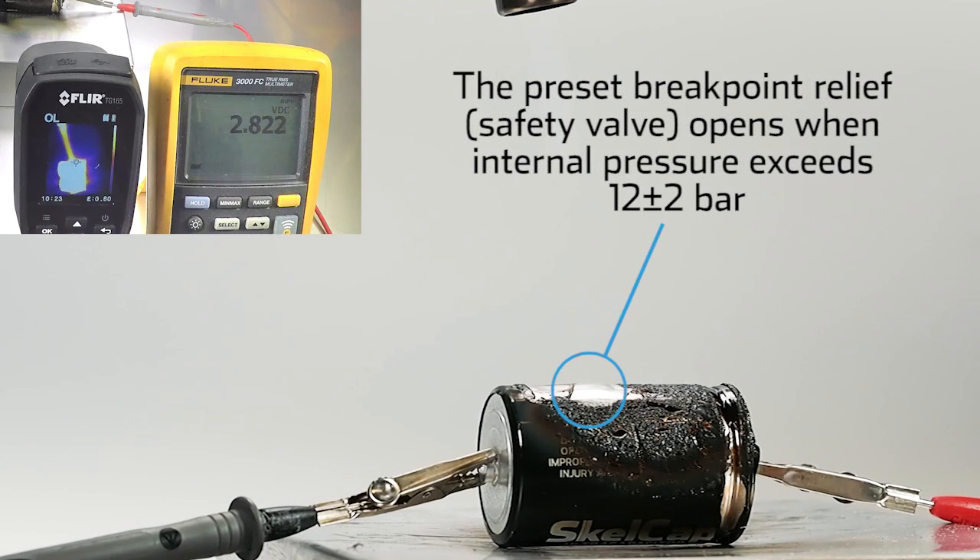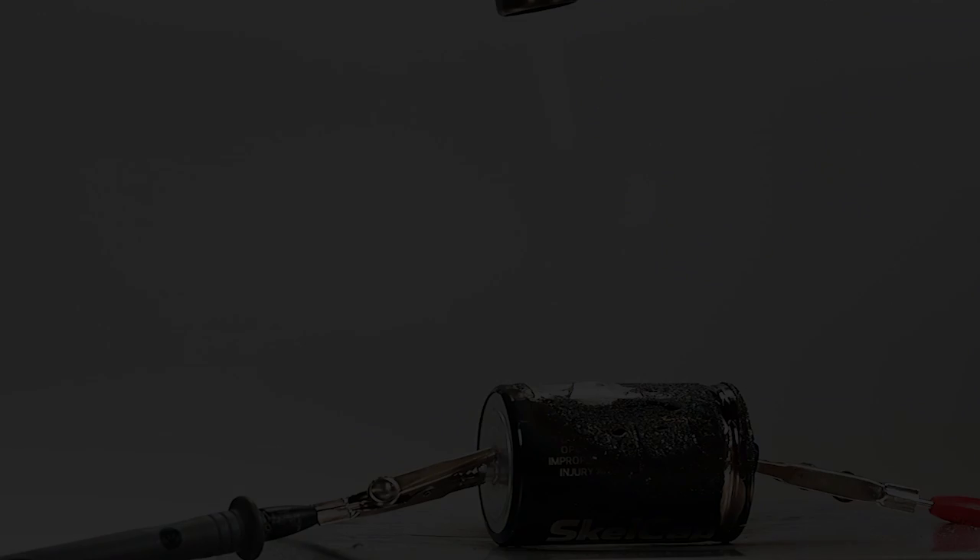The escaping electrolyte vapor is evaporated and does not combust. The preset breakpoint relief or safety valve opens when internal pressure exceeds 12 plus or minus 2 bar.